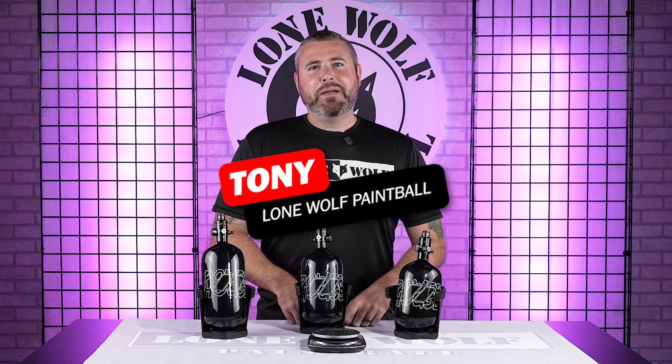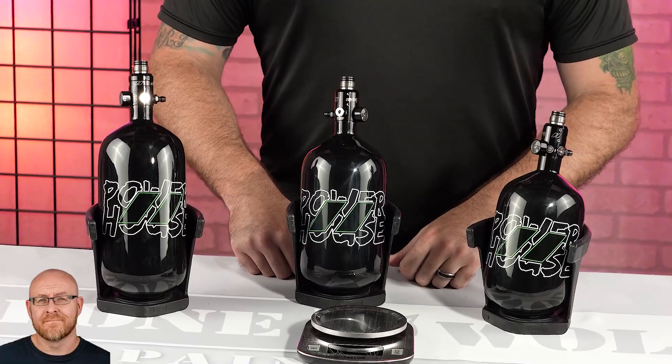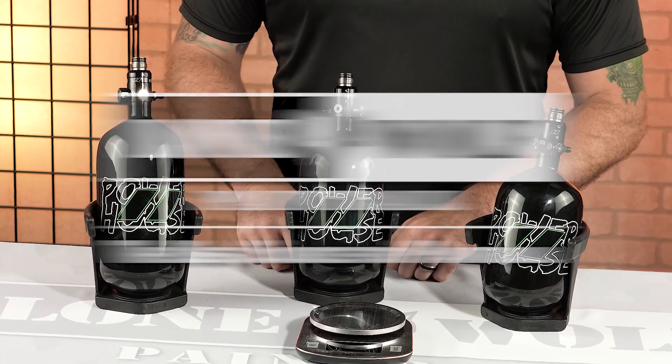What's going on guys? It is Tony from Lone Wolf Paintball. Today we are talking about the brand new Powerhouse featherweight tanks. Because these are the best source for paintball tanks — that would be LoneWolfPaintball.com, of course.